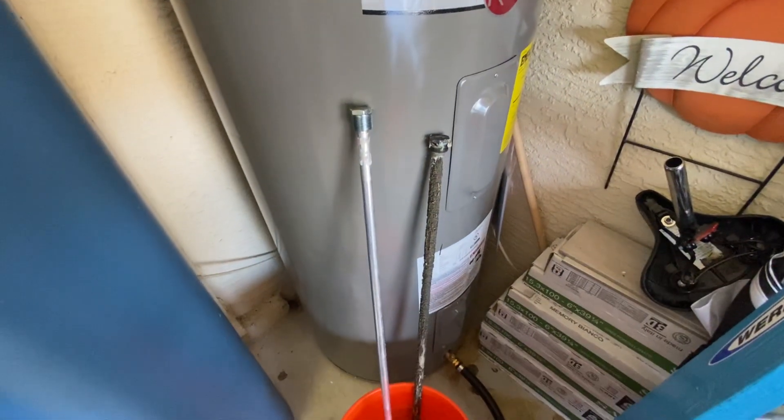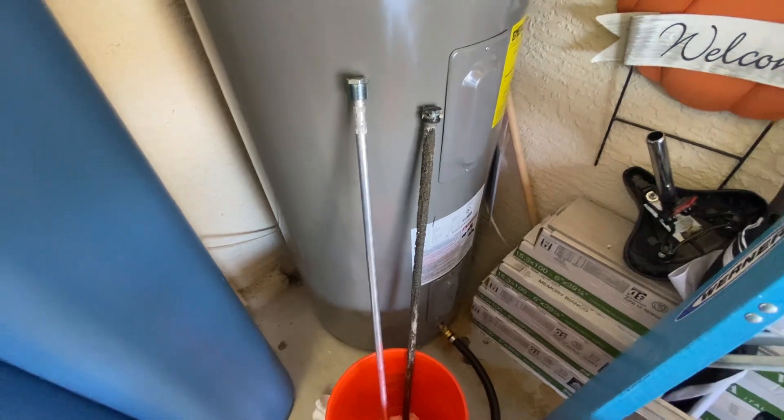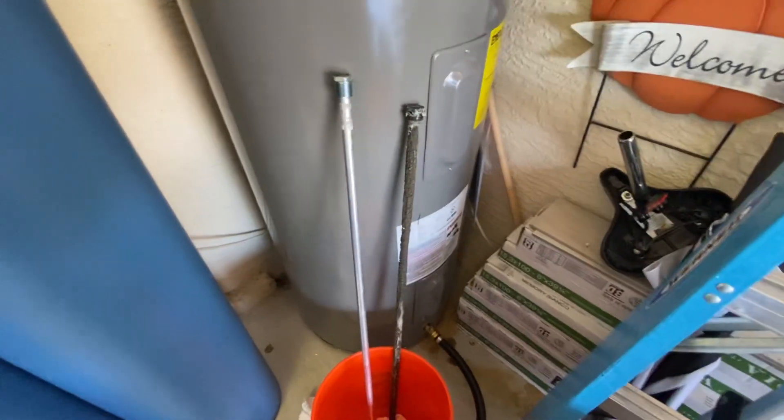I hope you found that video helpful. That's just another helpful tip about anode rods on your water heater and how they react with a water softener.